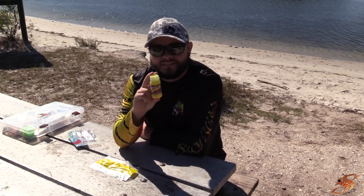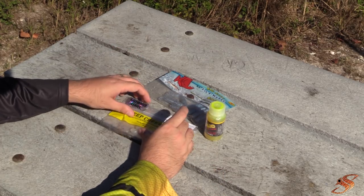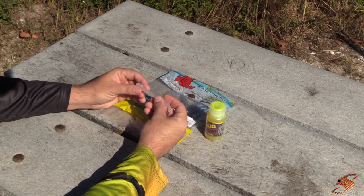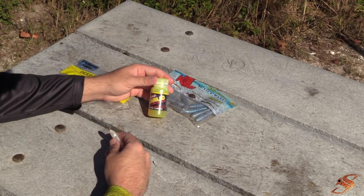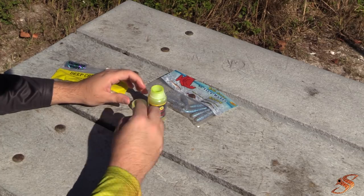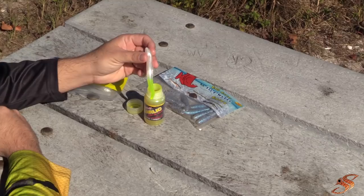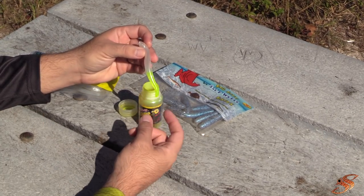Out of the LTB boxes I had some of these Deep Creek lures — these little gobies, nice and oily. Here's how I use this Spike It garlic dip and glow: just remove the lid, and it's as simple as this. You take your lure, dip the tail, pull it out, and give it about 30 seconds to one minute to dry. Just the flash on that tail — it's obviously going to be moving and vibrating in the water.